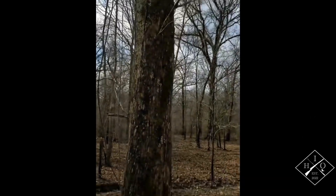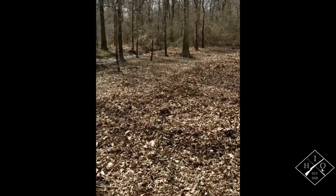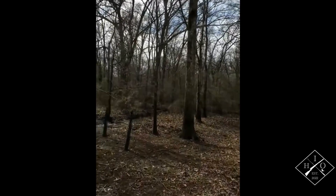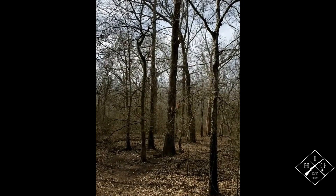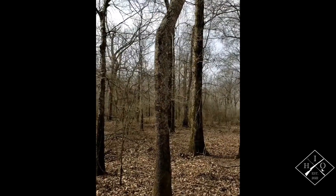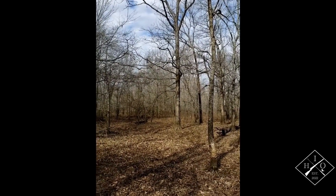Coming over here, this is a gnarly looking tree — it'd work in a pinch, but if I was going to hunt this side I'd go to this tree right here, right below where it forks off. That would be a good setup spot. There's another really good tree over there — that one's white oak. And this tree right here is another good option, though they've all got branches in them.